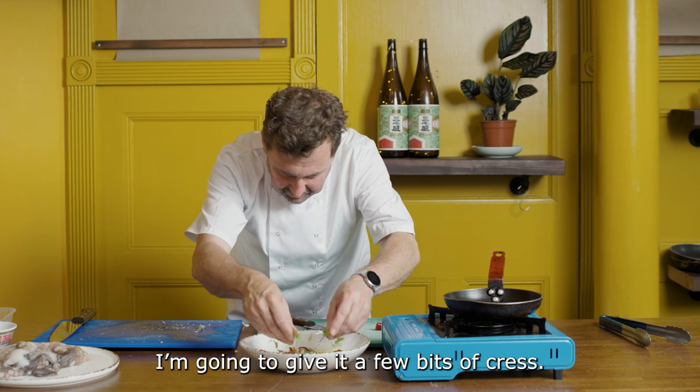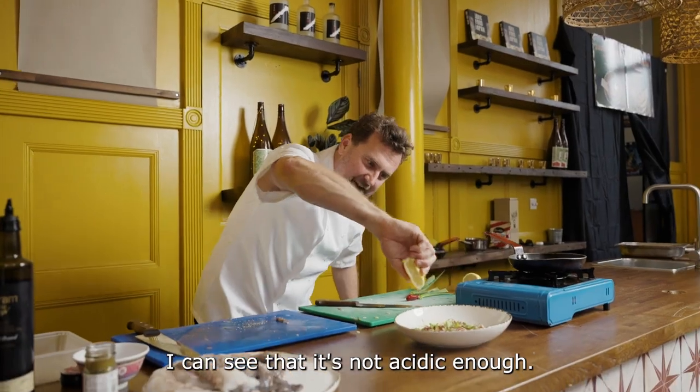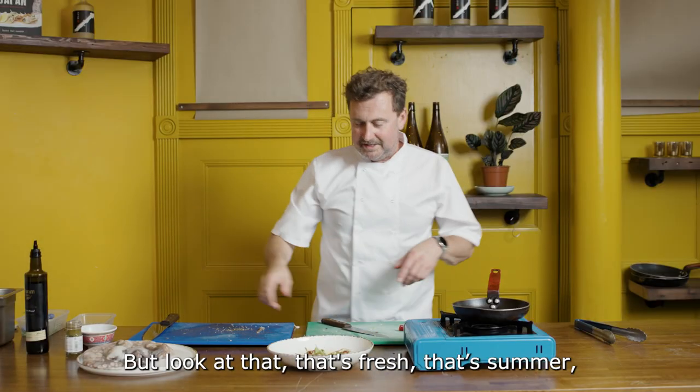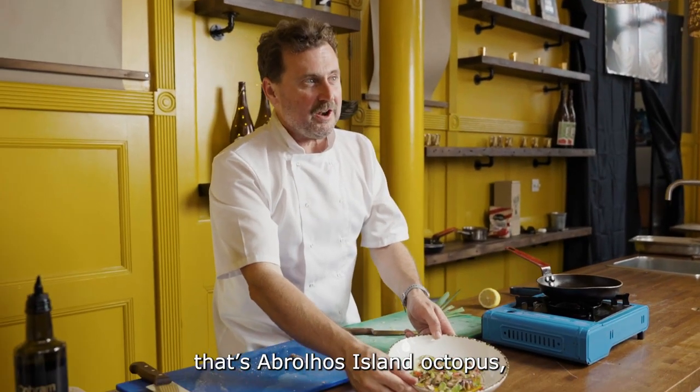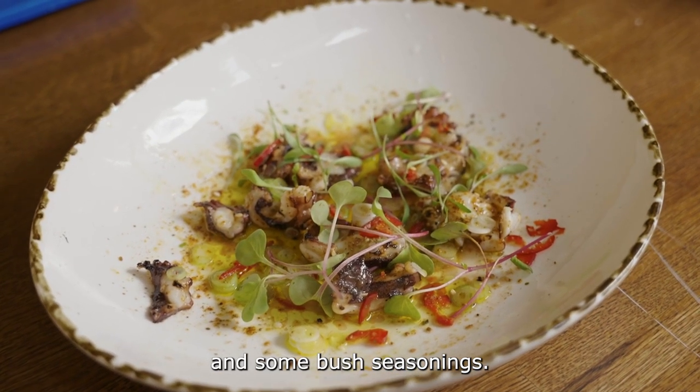Finish it off with a little bit of the bush seasoning and just to make it fancy, let me give it a few bits of cress. I reckon we could do a little more lemon in there — I can see that it's not acidic enough, but look at that. That's fresh. That's summer. That's a Broaddus Island octopus cooked so simply with just a bit of dried miso and some bush seasonings.